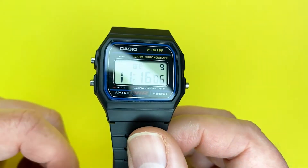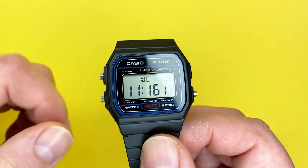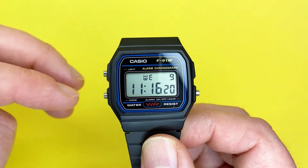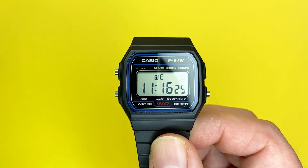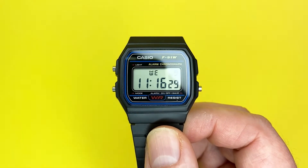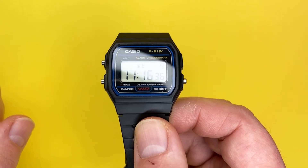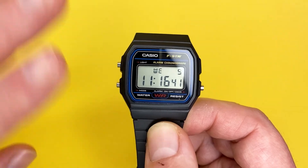And that's the Casio F91W in a nutshell. I'm sure there are a few other functions I may have missed, but I've linked to the instructions below. Hopefully this video gives you an idea of how to use this iconic watch from Casio. If you liked the instructional video, click the like button below — it always helps the channel. If you'd like to see more instructional videos and reviews on the We Try Anything channel, please click the subscription button below. Thank you for watching and we look forward to seeing you next time. Goodbye!